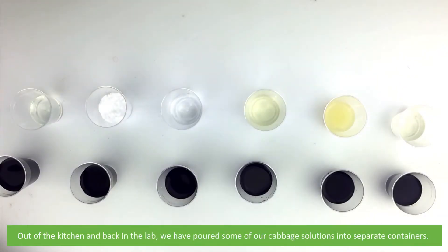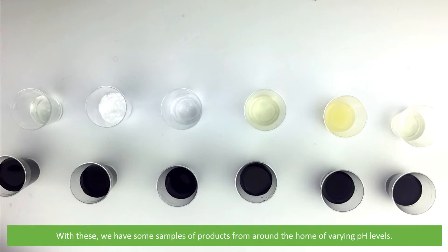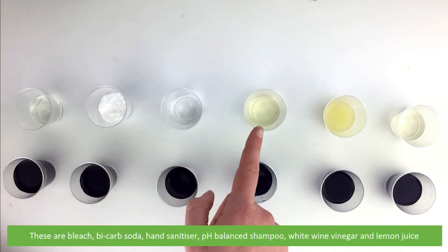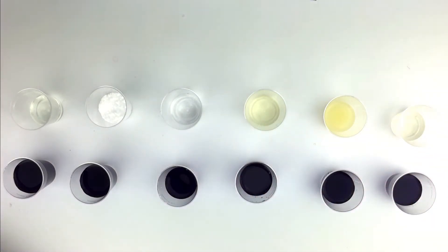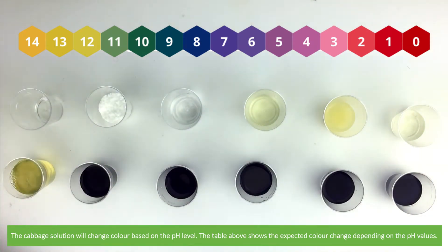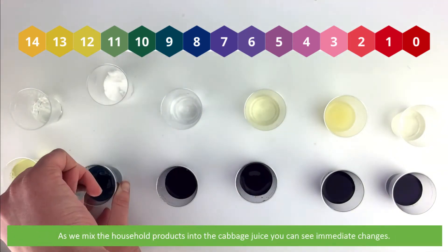Out of the kitchen and back in the lab, we have poured some of our cabbage solution into separate containers. We have some samples of products from around the home of varying pH levels: bleach, bicarb soda, hand sanitizer, pH balance shampoo, white wine vinegar, and lemon juice. The cabbage solution will change color based on the pH level. The table above shows the expected color change depending on the pH value.